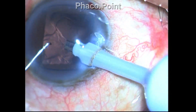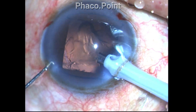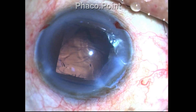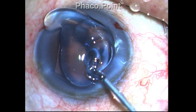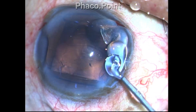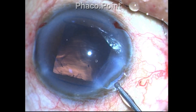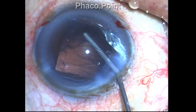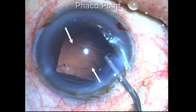However, when I went after this final piece, it is at this point that the phaco tip inadvertently touched the posterior capsule, which in such cases tends to be extremely thin. I did not notice it while pulling the phaco probe out. But while insufflating the anterior chamber with viscoelastic, I noticed that something was amiss — and this is when I found that there was a discontinuity of the posterior capsule.